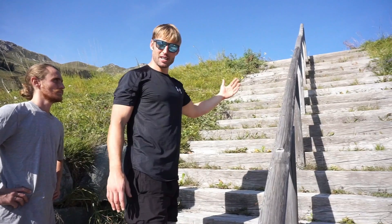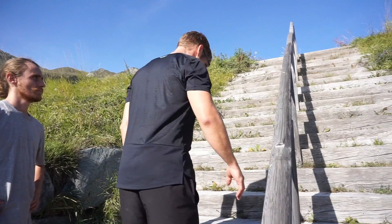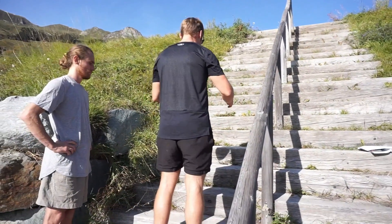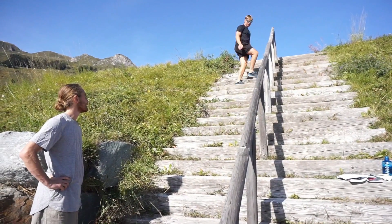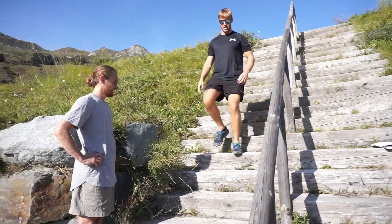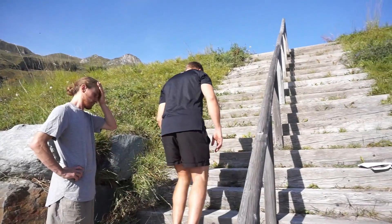We can go up steps and bound to the top of the steps, but make sure that it's appropriate for you. The next one, Max, you can try this as well — do that, and then Max follow.